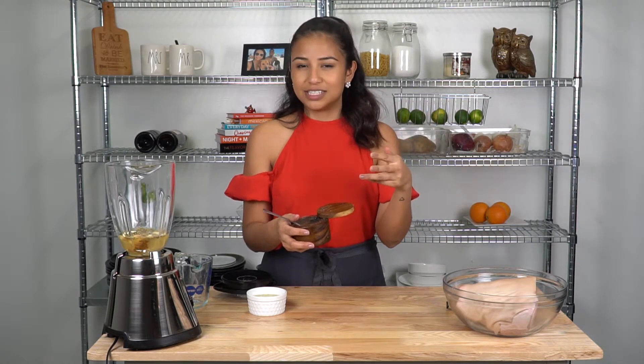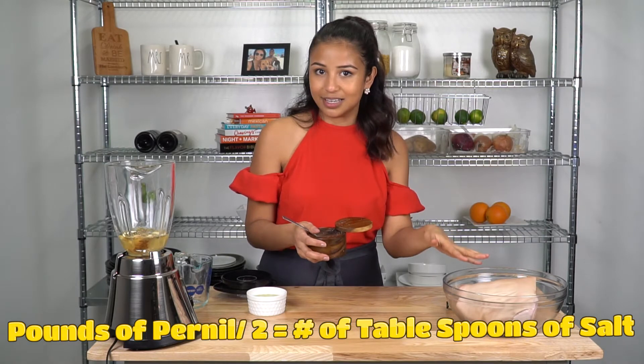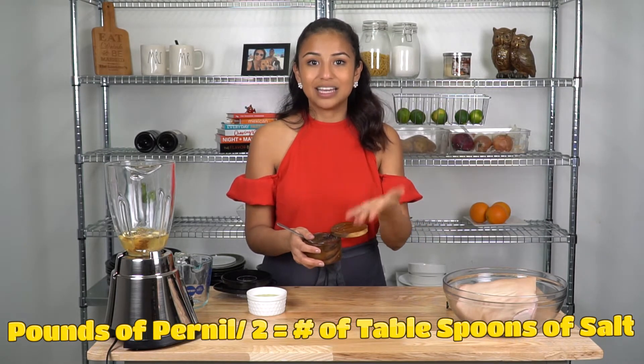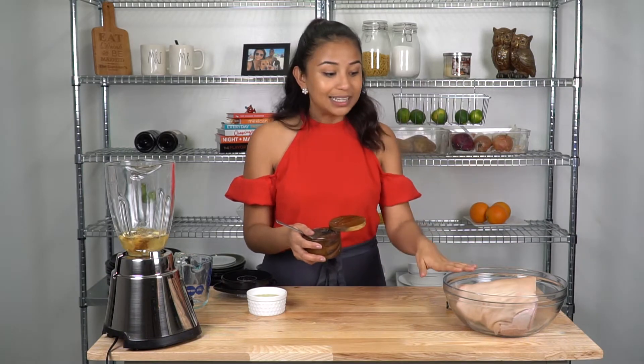Let's talk salt for a second. A lot of people either under-season their pork or over-season it. I learned from another YouTuber — her name is Shug Z, shout out to you, girl. She has this math equation for how much salt to add: however many pounds your pernil is, divide that by two, and that's how many tablespoons of salt you should add — maximum. So mine's a four-pound pork shoulder, so I'm going to add two tablespoons of salt.